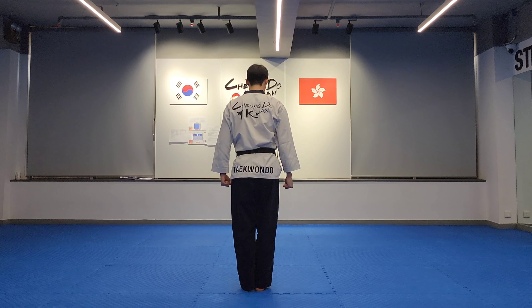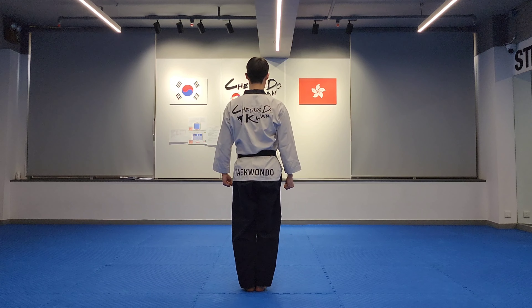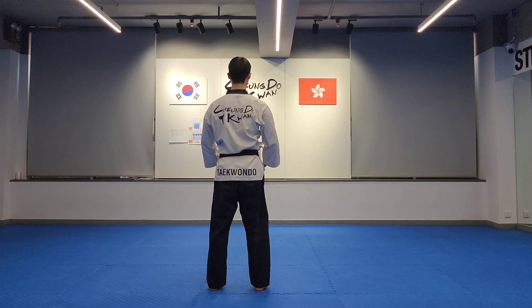Attention, bow, ready. Turn left: left low block, forward stance, right front kick, middle outer fist block, back stance, spin. Right: right low block, forward stance, left front kick, right middle outer fist block, back stance, right single knife hand.